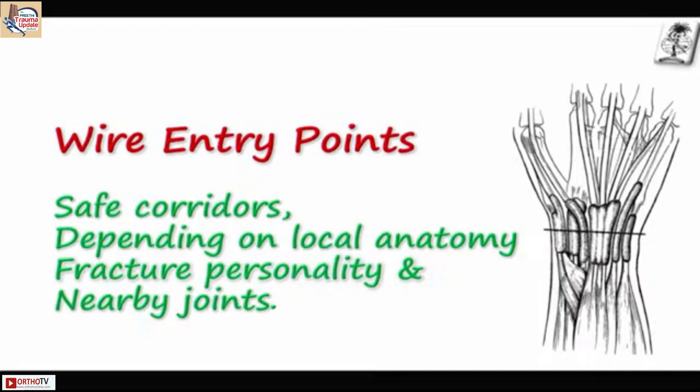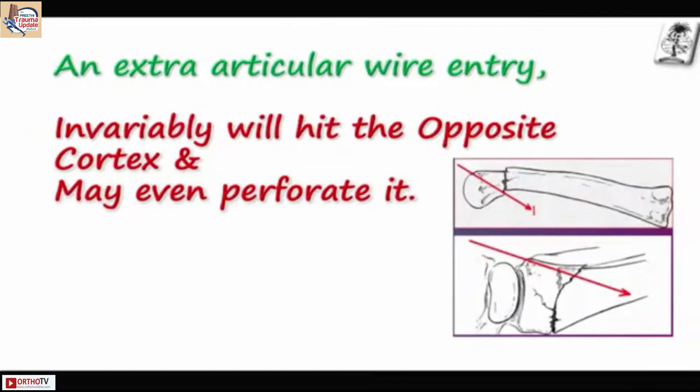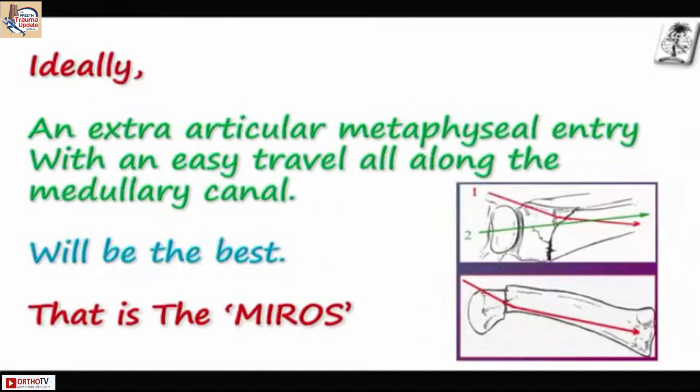Moving soft tissue should not be prevented by the wire, and moving skin should not be blocked by it. Getting entry into the medullary canal in a normal case is very difficult, and progressing further is also difficult in metaphyseal fractures. The usual K-wire, when you start entry, goes to the opposite cortex. With power drills it hits the cortex and deflects. To enter the medullary canal you often have to go very close to the joint or even into the joint.